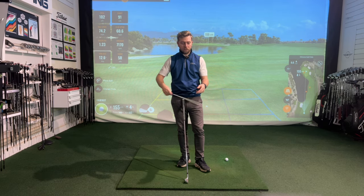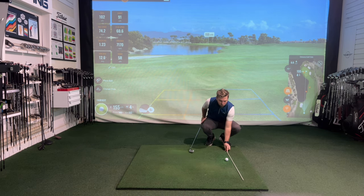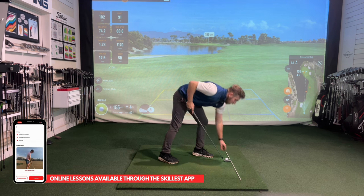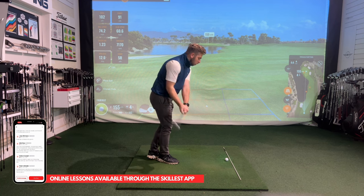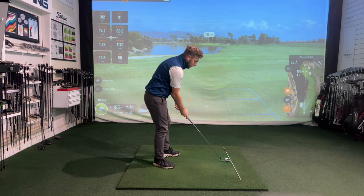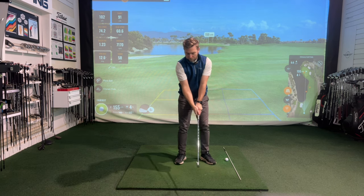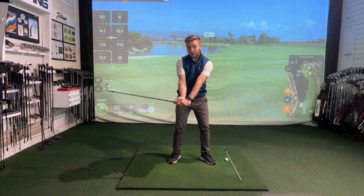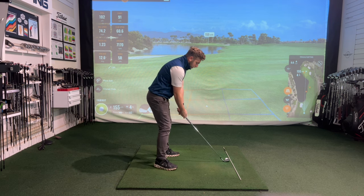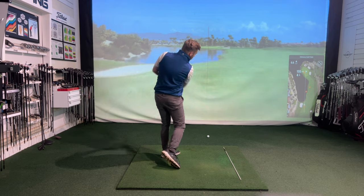The next drill to help with casting is as simple as an alignment stick or an old golf club using the grip end. Just lay the stick down right next to the golf ball — I'd say almost against the toe of my golf club. The task is to not hit that stick at all. What I'm really trying to achieve is keeping my arms a bit more flexed, my right wrist bent back, which pulls the club away from that stick, right arm more flexed, and then I unload it at a later point in the swing.